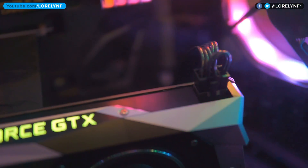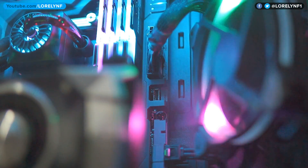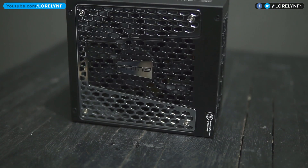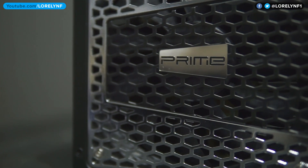The Seasonic Prime Titanium provides excellent power to my gaming PC. I've been using this since last week and there's no issue so far. It's very stable, efficient and absolutely quiet. It also uses high quality materials and protection to keep your PC safe and secure.